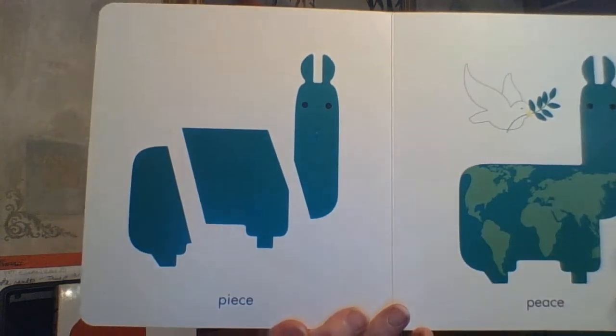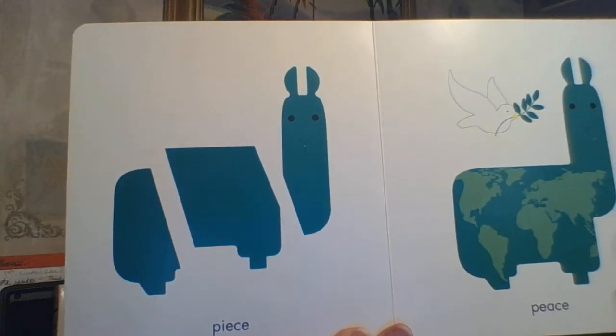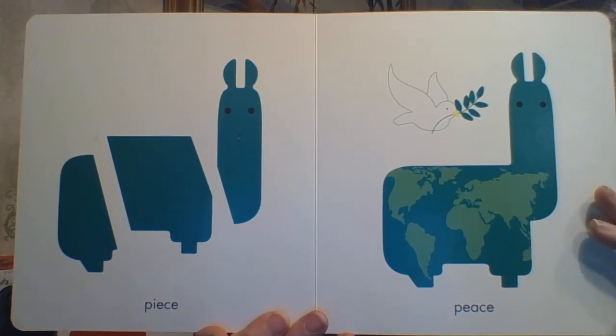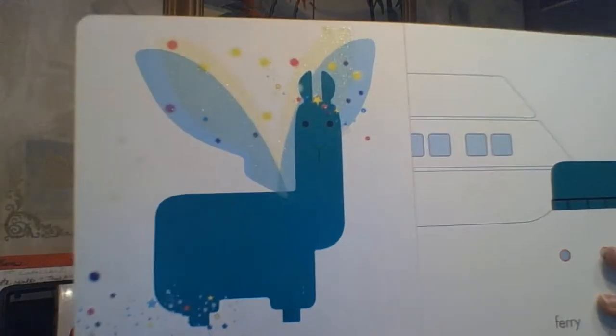Here we have PEACE. Oh my goodness — it's actually three pieces. But there is a PIECE of a llama. And here is PEACE — P-E-A-C-E — as in world peace. We have a little globe and the dove symbols that typically go with that.